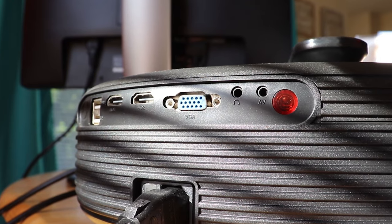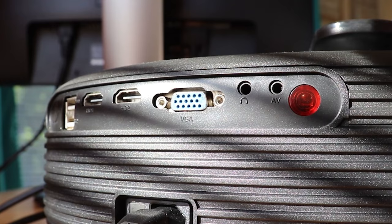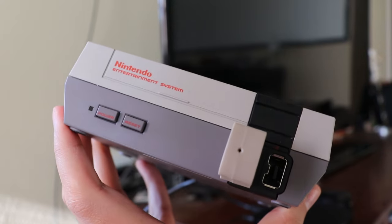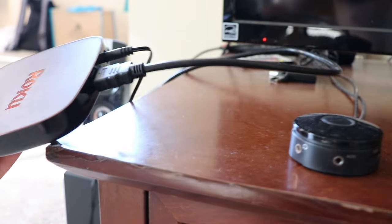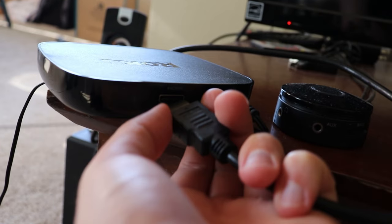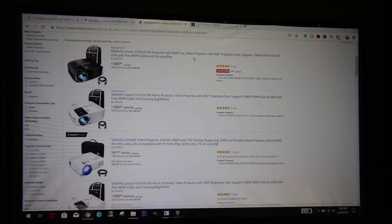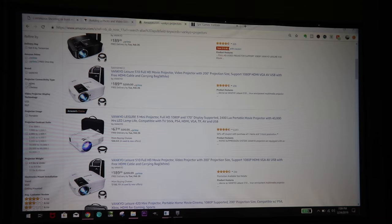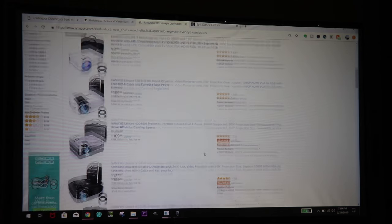Basically, anything that you could hook up to your TV and display on your TV, for the most part you can hook it up to your projector. Just think of your projector as a TV that's just being cast somewhere. So you can hook up your computer, do gaming on it, hook up a Roku and stream services like Netflix and Hulu. And depending on the quality of your projector, especially if you've got one that's maybe 720p or up, you can use it for business things like PowerPoint, Word, surfing the web — especially when you're up at the 1080p range where text is gonna look a lot more crisp.